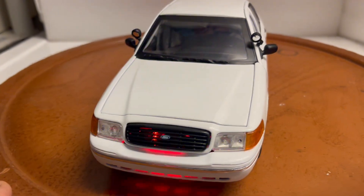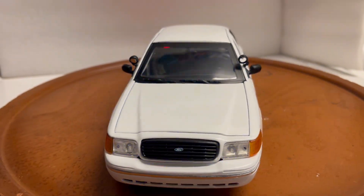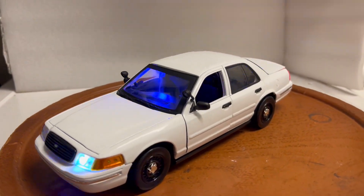If you have any questions, feel free to ask. These will be up on eBay shortly. Thanks for watching.